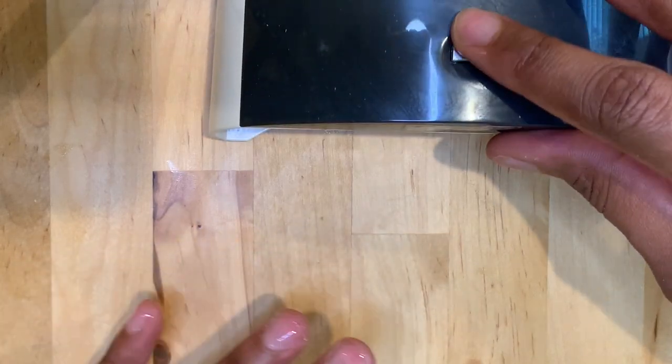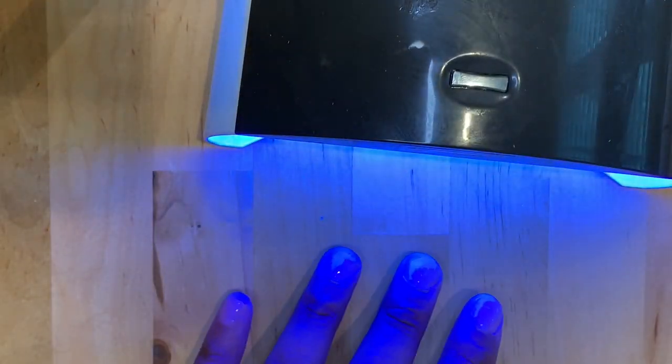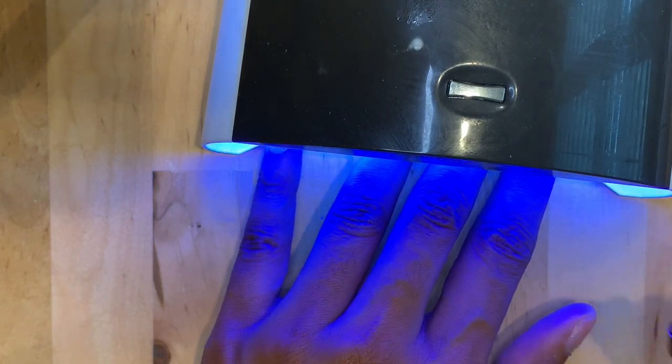After that, I'm going to go ahead and cure... Oh! Y'all, that's hot! Oh my God! Y'all, this gel over here is cooking.